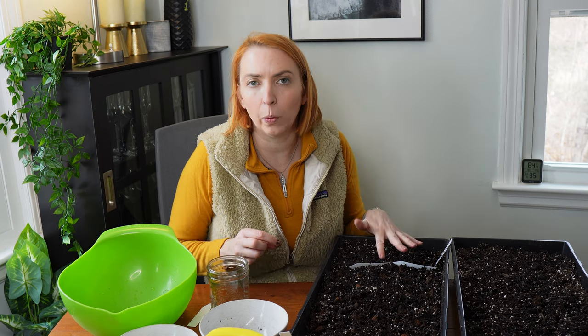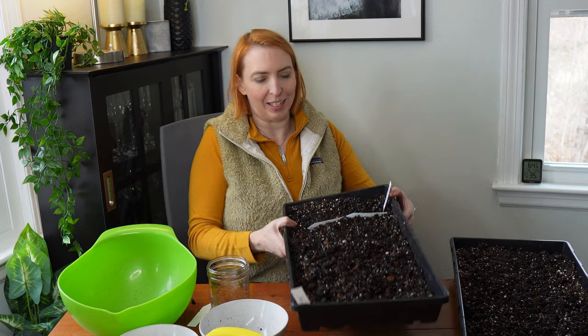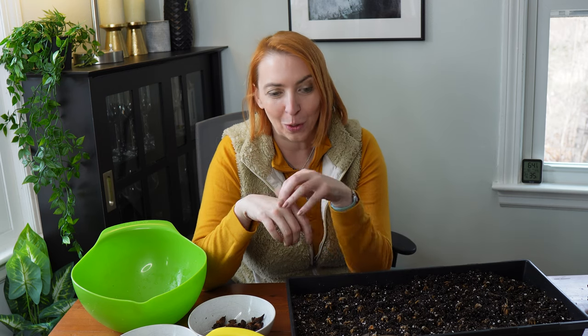One important tip: test your corms as you place them. If you find any that are squishy, discard them — they should be swollen and plump but still firm. Anything squishy will most likely rot. I hope this video was interesting! These are really pretty spring bloomers and usually the first ones I cut for a bouquet. Let me know in the comments which varieties you've grown and which are your favorites. Subscribe to see how they bloom in part two!